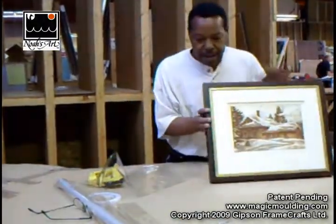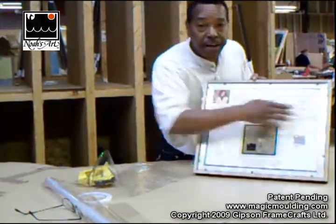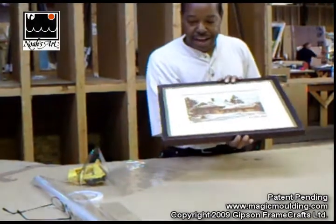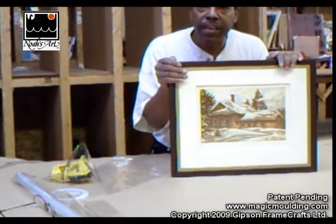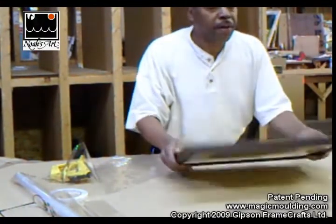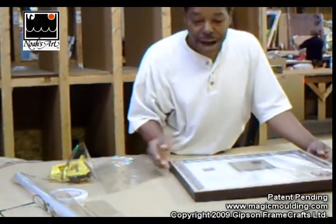We're going to cut this out just like we would with a piece of craft paper. There we are. Now all we need to do is put the screw eyes in here and a wire for hanging and we're all done. And so now we can use the Noah's Art system with wood frame molding, just like I've always wanted. The only thing we needed was magic molding to make it all possible.